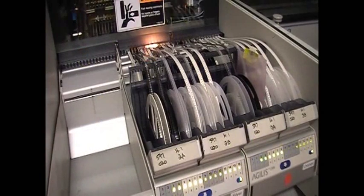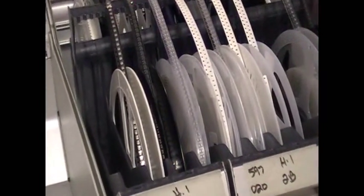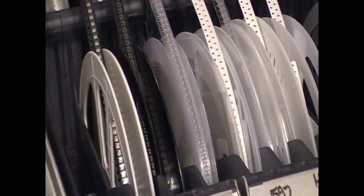Reels make sense for lower volume production as well. Since you can get a reel of 5,000 passives for less than $10, it just doesn't make sense to buy smaller quantities in less convenient packaging. In fact, it might actually cost you more.